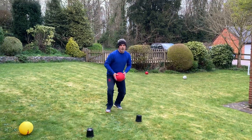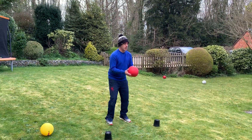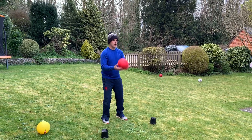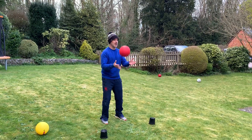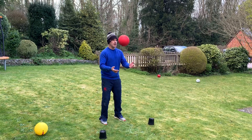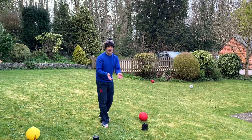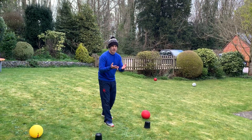Second one — I need a ball — it's going to be 10 catches. With this one, make sure you challenge yourself, get it a little bit higher. It must leave your hand.